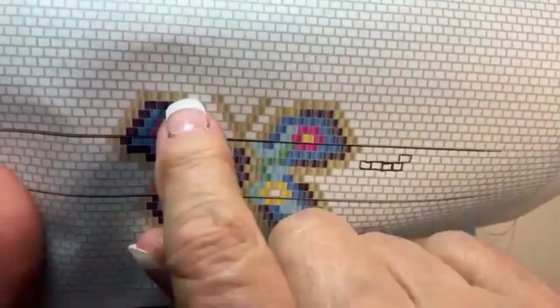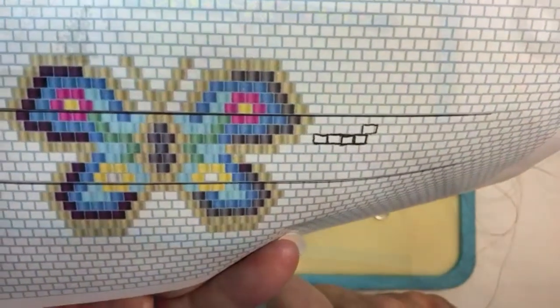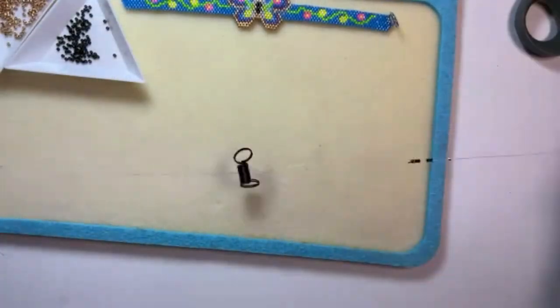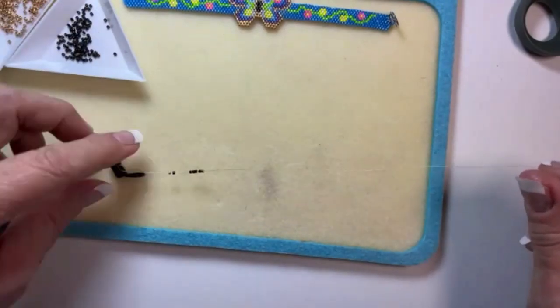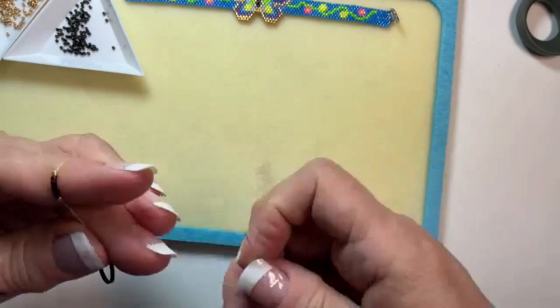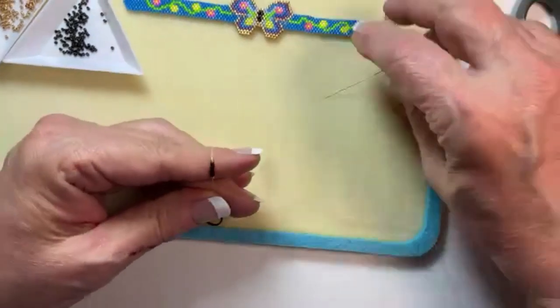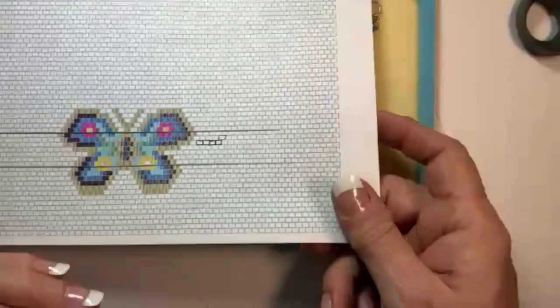You'll come back to the end and do the top and the bottom. I have a stopper on there with about eight inches. The pattern is in the group files — if you haven't already printed it off you can go do that.